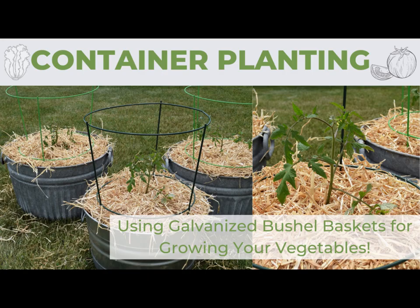Hi guys, welcome back to The Home and Homestead. If you're new to the channel, my name is Rebecca, and today we'll be doing some gardening. We do some container planting and have some small space gardening.